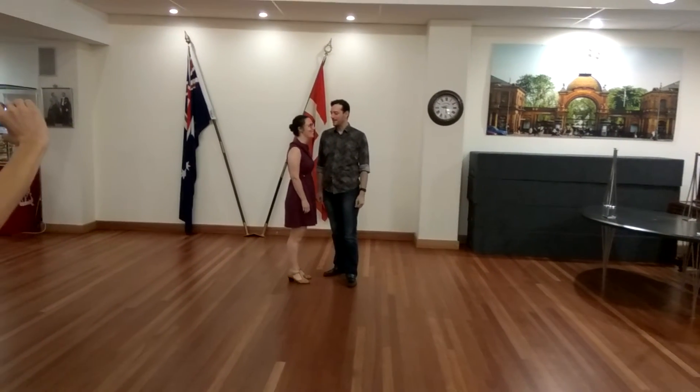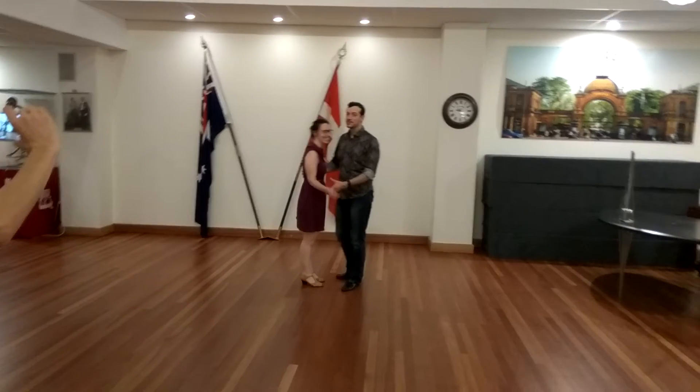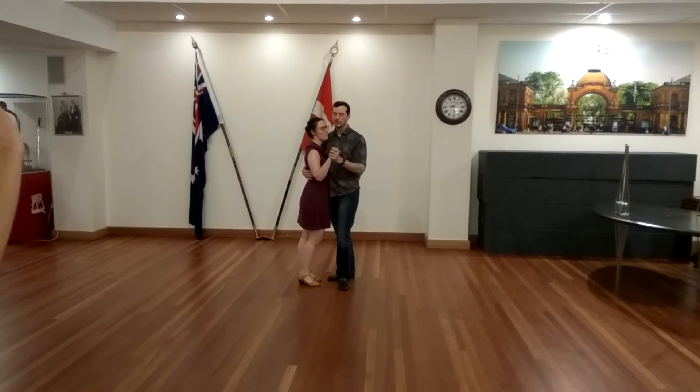Hi! I'm Rob. I'm Emma. Corner pocket swing. Balboa. Explorers.